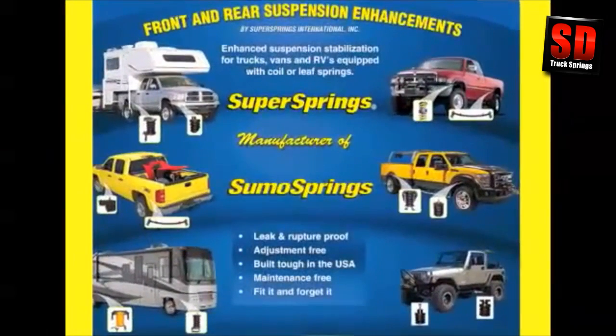The SumoSprings are an extremely effective, cost-efficient means of dealing with the extra weight of a snowplow, winch, or heavy-duty bumper. We've modified the shape, size, and density of the proprietary foam material to produce many different SumoSpring applications, all of which are completely maintenance-free.